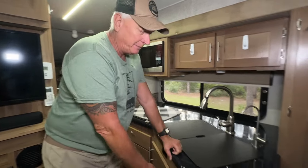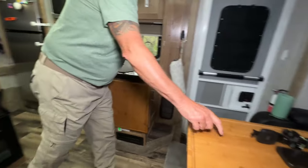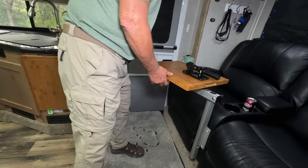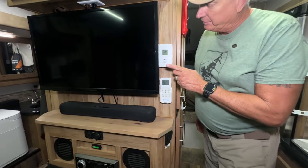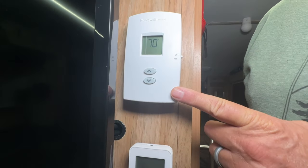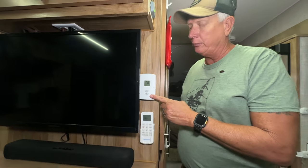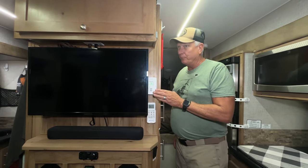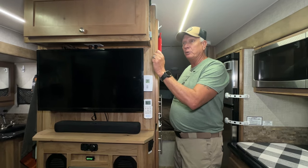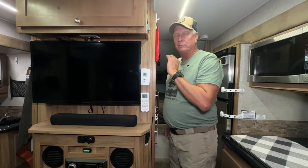We've modified some cabinets — the camper came with a smaller cutting board and we added a larger one, plus an extension with a leg so it can move to either side. Another upgrade I highly recommend: get rid of that old analog thermostat and put in a digital one. You can actually see the temperature in here. One is for the air conditioner and one is for the furnace — it was one of the easiest and best things we did.